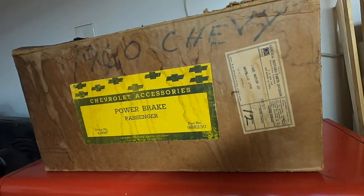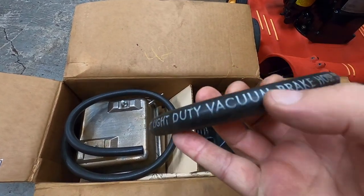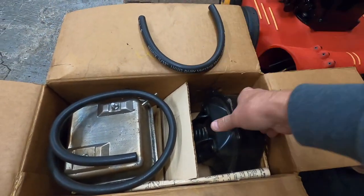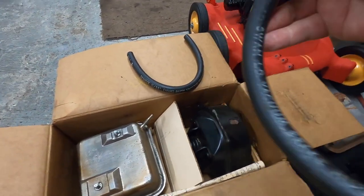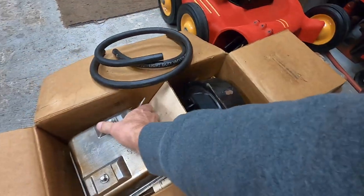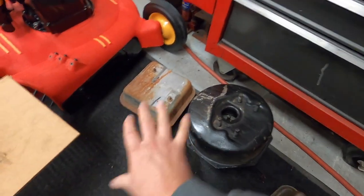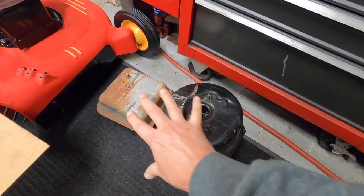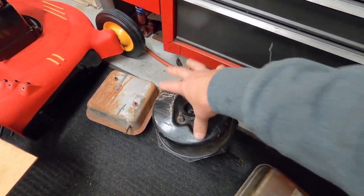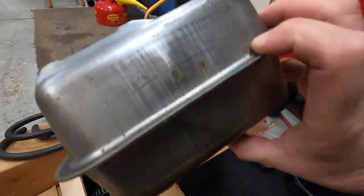Let me get this out and have a look at it. As you can see, it's brand new in the box. It has the original vacuum hoses — this one goes between the check valve on the back of the carburetor and the booster, and this one goes from the booster to the vacuum reservoir. Here's the vacuum reservoir. This whole setup came off a 59 Impala. The hood was always kept closed on that car, so it was never exposed to the weather. Here's the brand new vacuum tank.